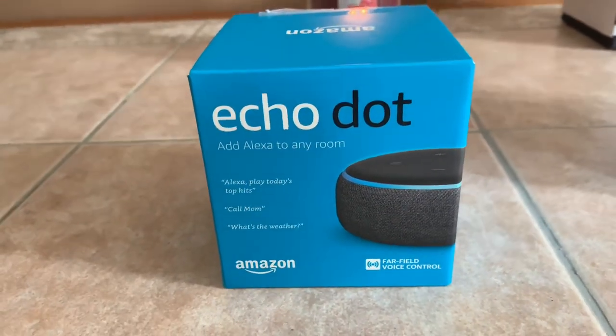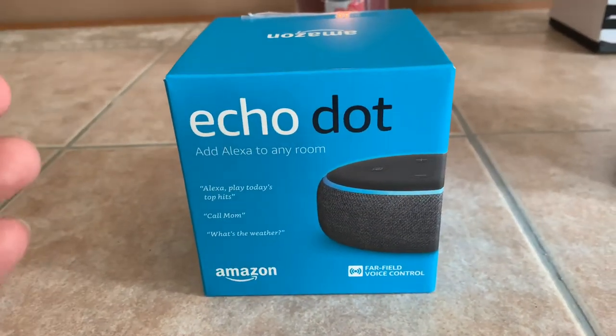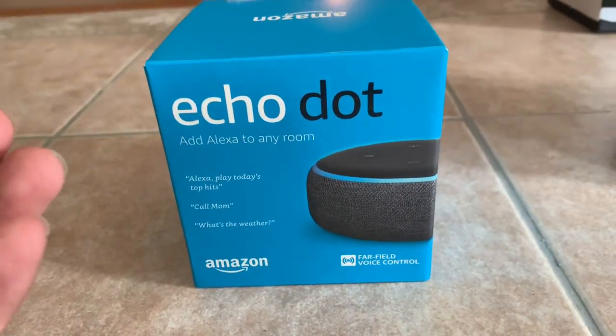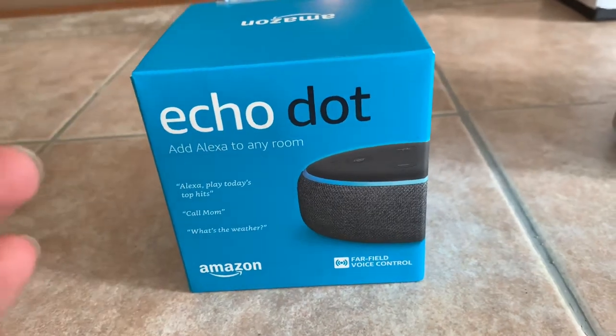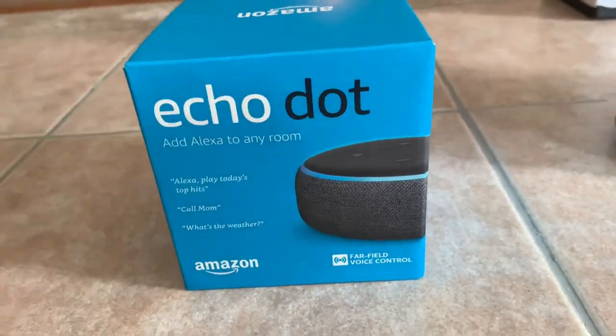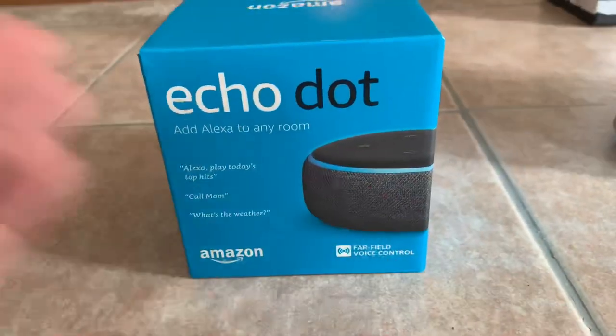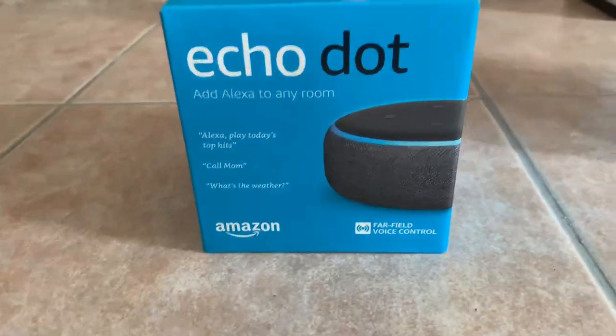I got it for about $25 on Black Friday off Amazon, which is a pretty good deal. It also came with a smart plug, which is pretty cool because that smart plug costs about $25 just by itself. And it works with Echo, so I got the whole bundle for $25 — this came out to like $14, the other one came out to $10 or whatever, but great deal.